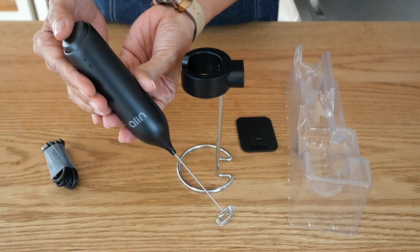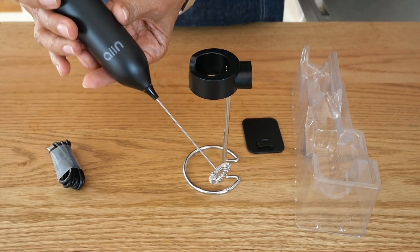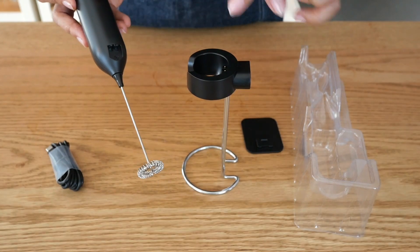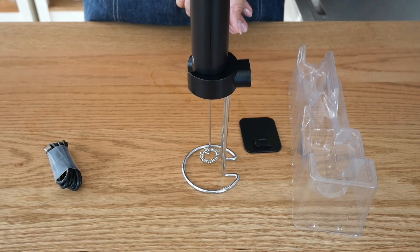The on/off button on this model is on top — you press it and that's how it works. When you're not using it, you just plug it into the stand. Make sure it's connected with the charger, put it in there, it locks, and it charges automatically.